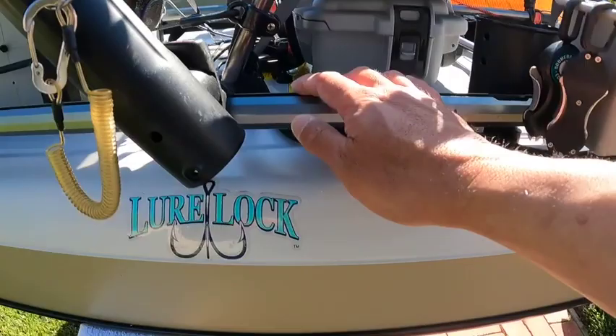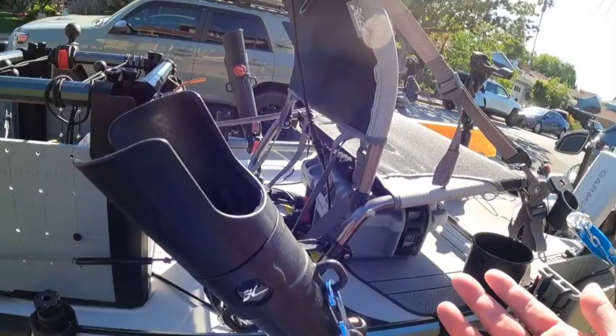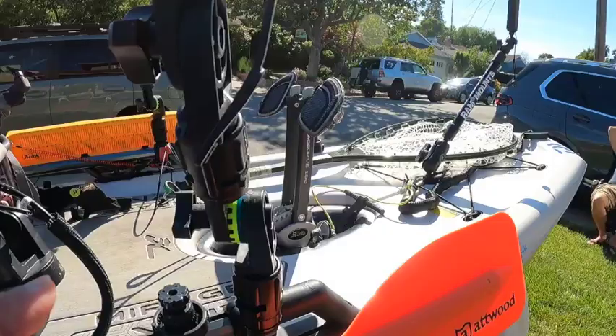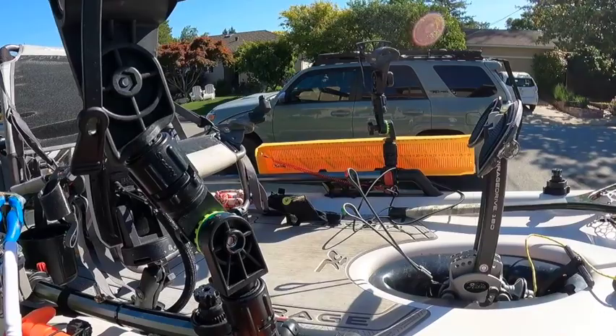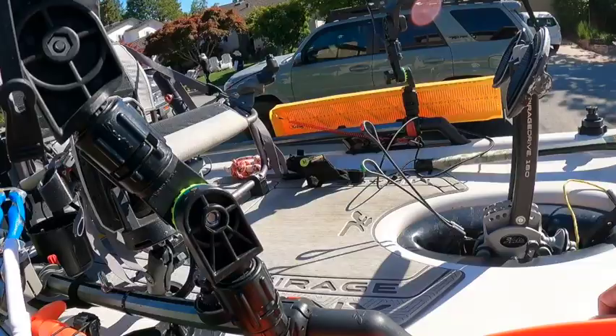Coming back to the seat, I've got seat risers from Navari Kayak on both sides. I'm about five-eight so I don't necessarily need risers for height, but before I had them my toes would go numb while pedaling — like poor blood circulation. After putting the risers in that numbness went away, so I just leave them on.